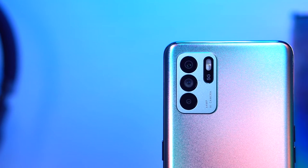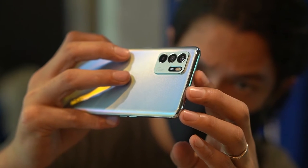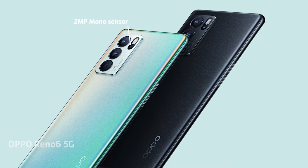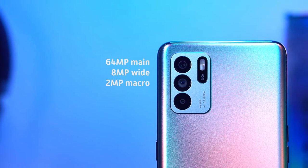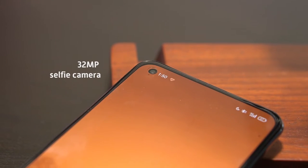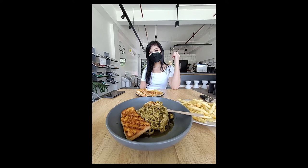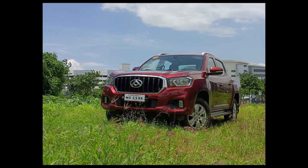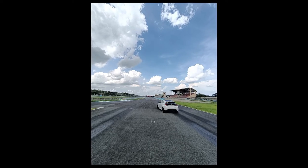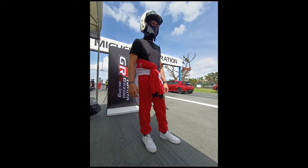Now let's go to one of its key selling points: its cameras. The Reno 6Z 5G goes for a triple rear camera setup, one camera less than its more expensive sibling, the Reno 6 5G. It has a 64-megapixel shooter for its main, accompanied by an 8-megapixel wide and a 2-megapixel macro lens. Up front, a 32-megapixel shooter handles your selfies. The Reno 6Z 5G produces photos with great dynamic range, especially when shooting outdoors in bright environments. Its wide-angle camera is a great tool, especially since you're able to squeeze in more elements in one frame — something you'd want during events.